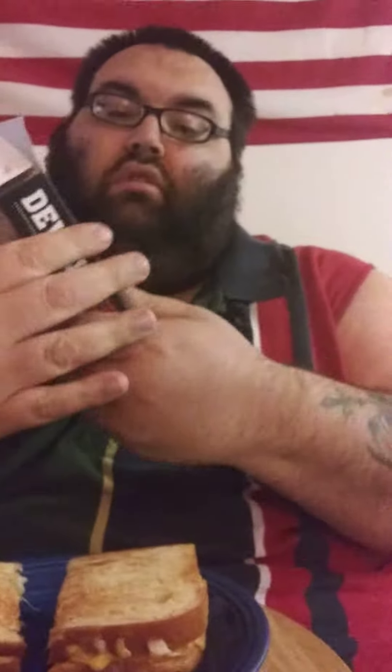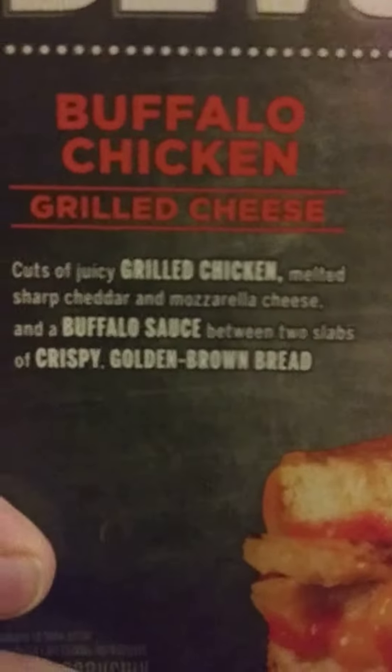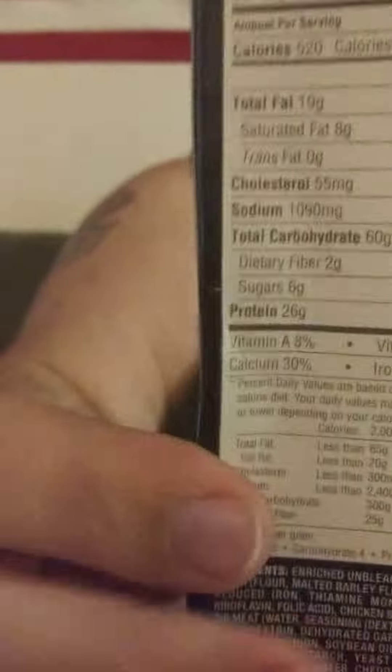What's up guys, we got another taste test today. We have the Devour grilled cheese sandwich, buffalo style. On the back here it says 'show your mouth a good time' — we're huge fans of grilled cheese.